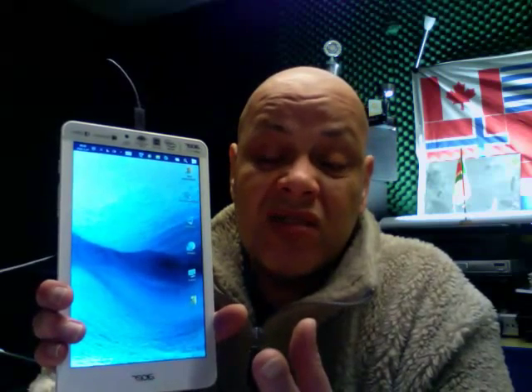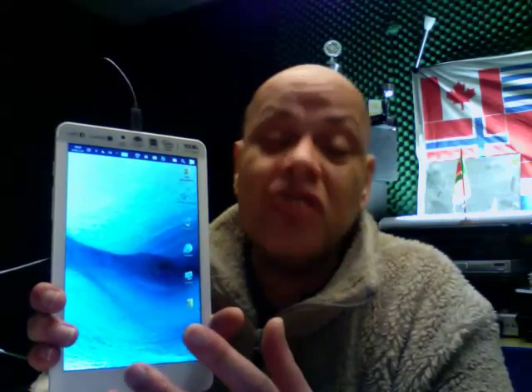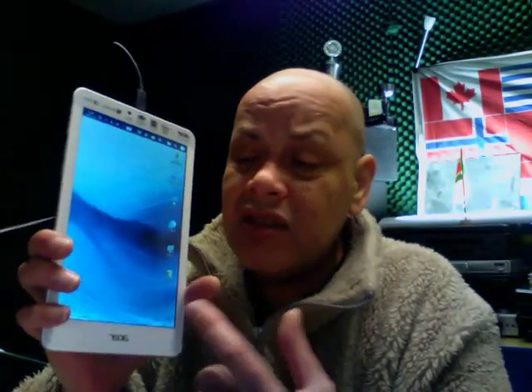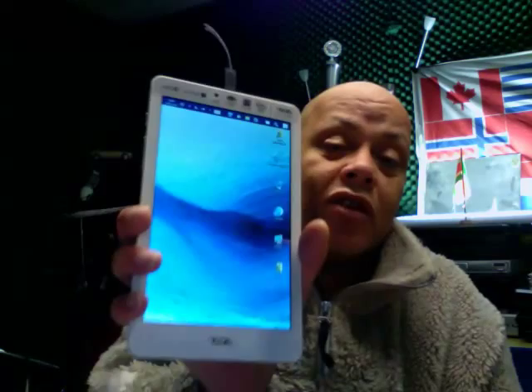I could probably also install Linux on this thing; I just don't know if all the drivers will work. Knowing Linux, it probably shouldn't be a problem — I think Linux Mint will install just fine on this device. We're also going to try installing Mac OS X on it, which would be the biggest challenge: making this thing a Mac tablet.